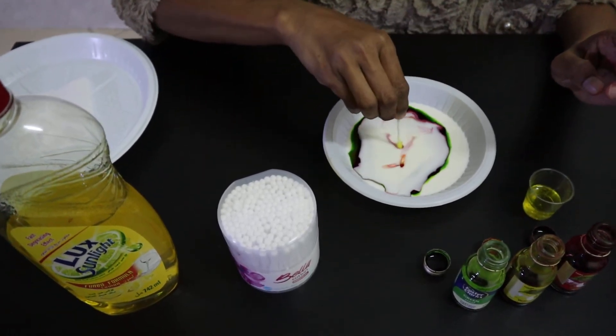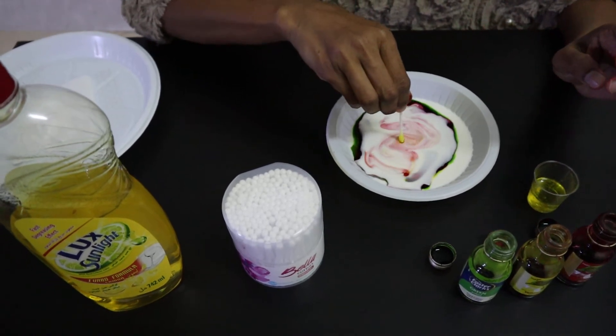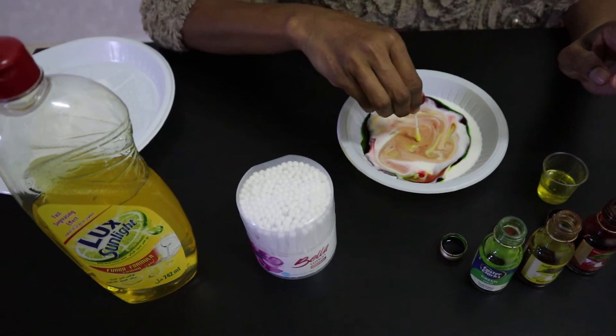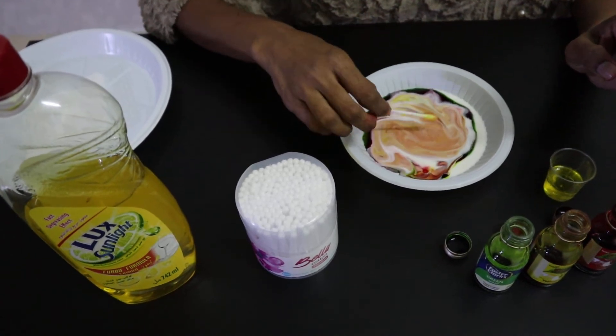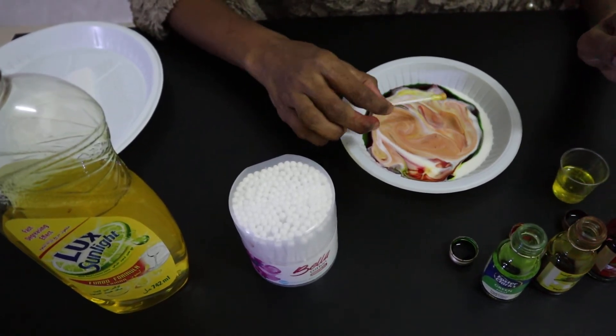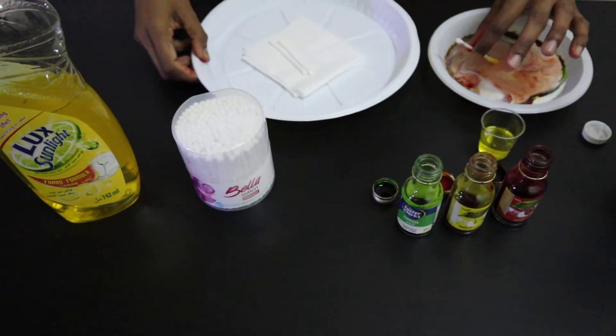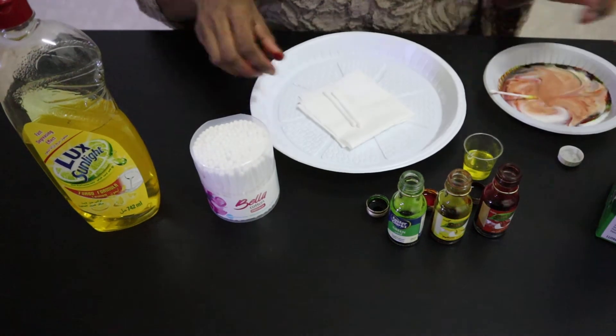Whoa! Did you see what happened? It makes patterns! Whoa, nice! Do you want to try another one? Let's try this time with the big one.